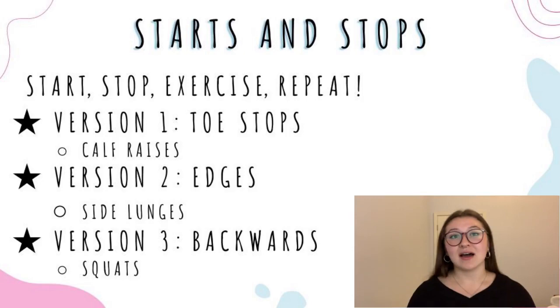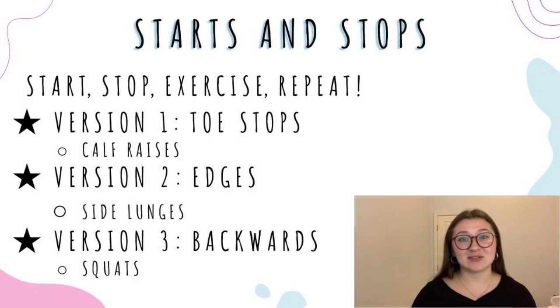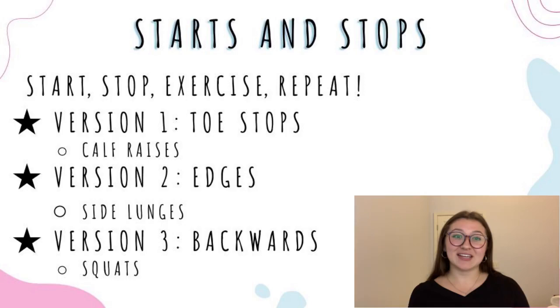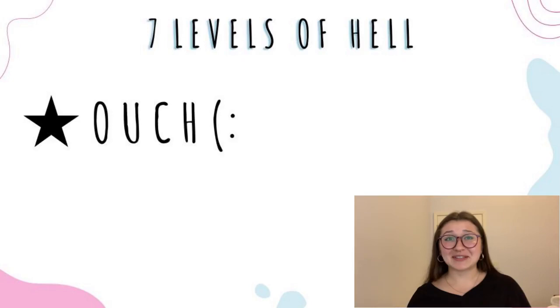It's the same process for the next versions but with a different focus. Version two focuses on your edges — start with a duck walk, stop with a plow stop, and the exercise is 10 side lunges. Version three is the most advanced and focuses on backwards edges — start backwards and accelerate, stop using a backwards plow, and the exercise is 10 squats. Of course, you can change the exercises as you please. These are just ideas.